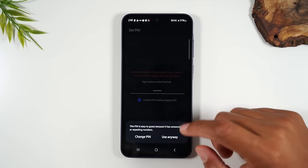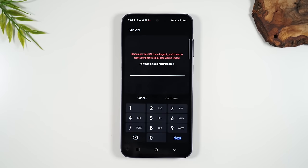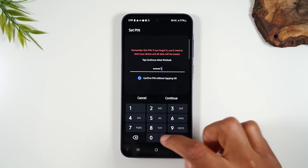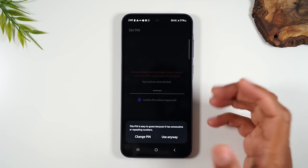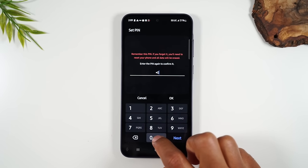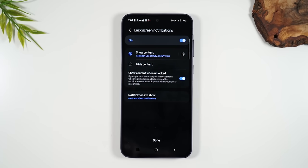You can tap 'Use Anyway' if you want to keep a simpler PIN, but I'd encourage you to make it something that only you would know — not something someone could easily stumble into. Enter it a second time to confirm and hit Done. Now we have a password set up. Let me show you what that looks like: put the phone to sleep and wake it up. Now if I put my finger on the screen and drag up, it doesn't take us into the phone anymore — it asks for our PIN before we can move forward.